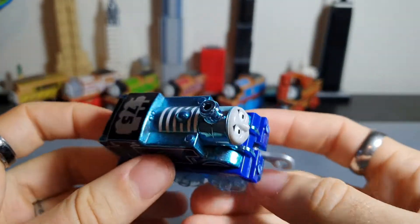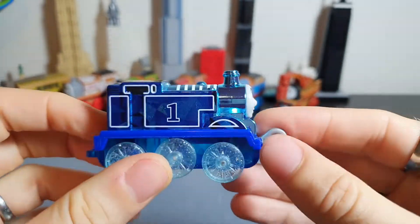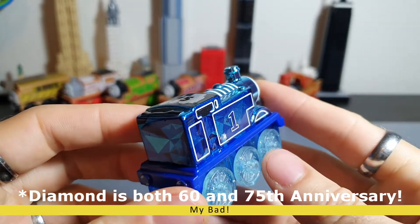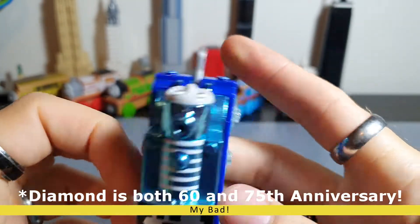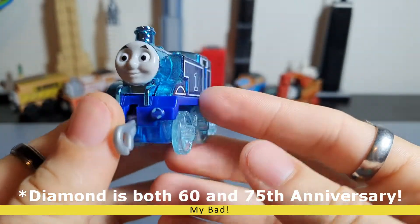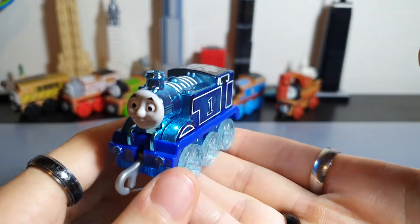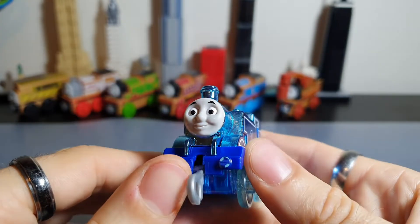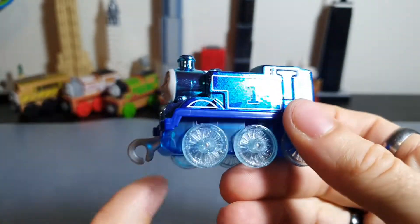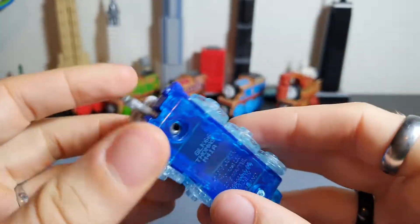Originally I didn't understand why it was called Diamond, but it's to do with a diamond wedding anniversary. My understanding was a diamond wedding anniversary was 70 years, not 75 — or maybe 60 years is diamond. I'm not sure about that. If anyone knows another reason why they made him a diamond design, please let me know, but I believe that's why.